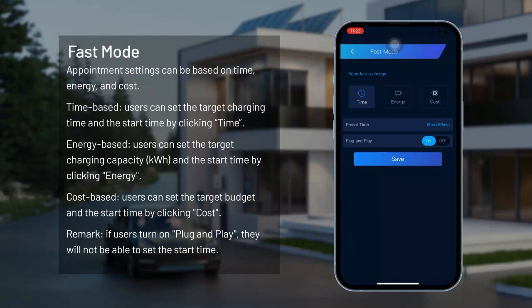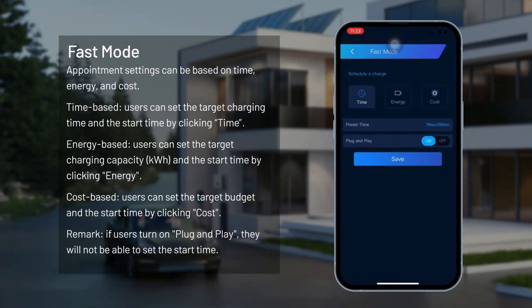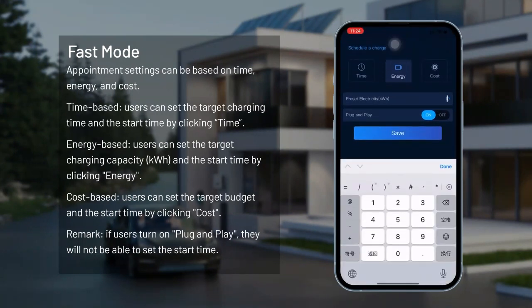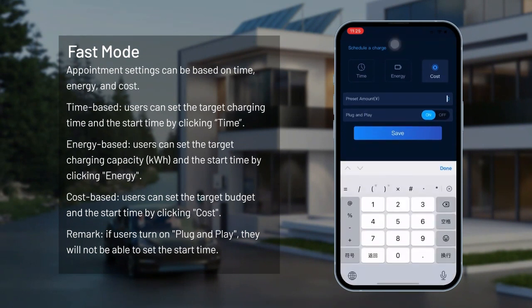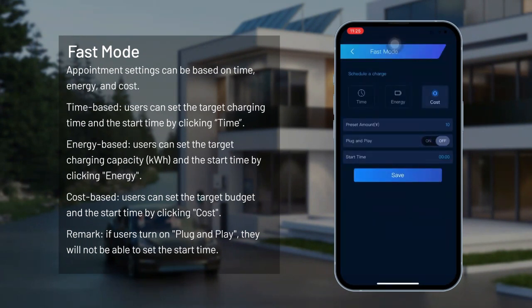Fast mode. Appointment settings can be based on time, energy, and cost. Time-based: users can set the target charging time and the start time. Energy-based: users can set the target charging capacity in kilowatt-hours and the start time. Cost-based: users can set the target budget and the start time. Note: if users turn on plug and play, they will not be able to set the start time.